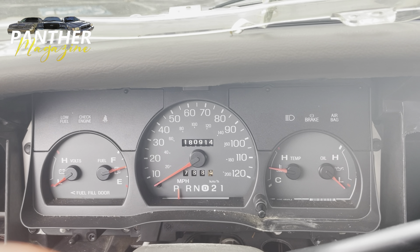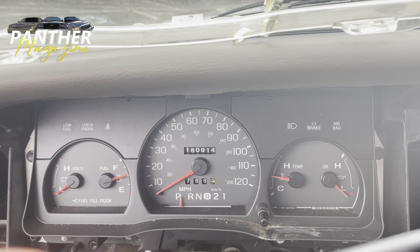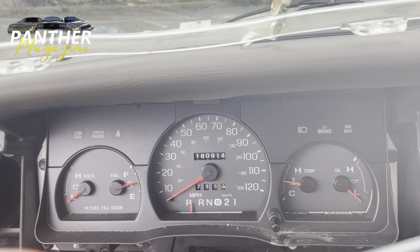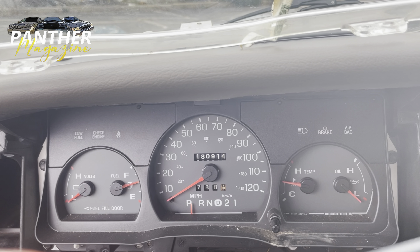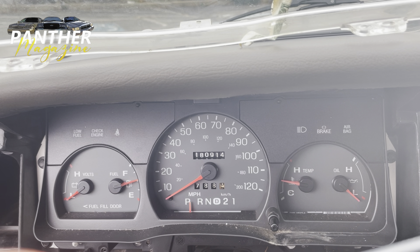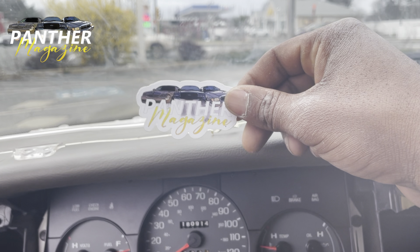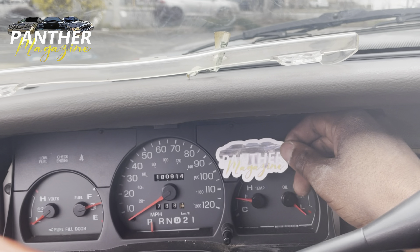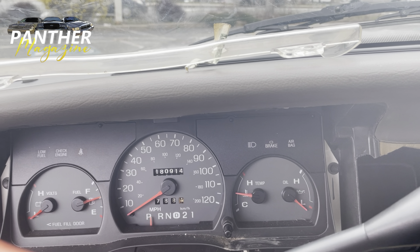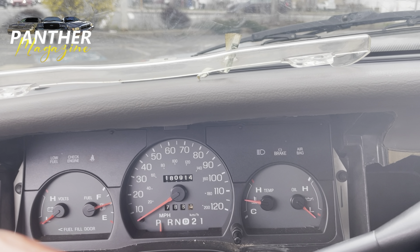I don't have an extra cluster laying around. But I was looking at it on the way home from work and got kind of tired of it. There's not much I can do without an extra cluster hanging around. So I do have a Panther Magazine sticker here, and I just plan to put this somewhere on the cluster and give it a little razzle-dazzle.